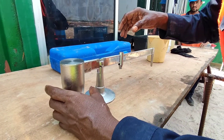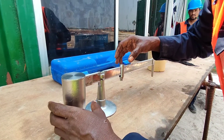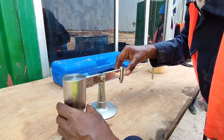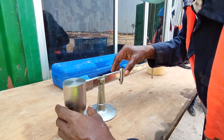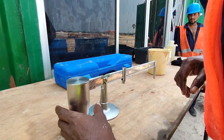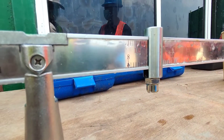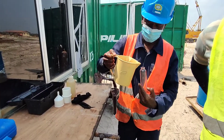By moving the weight on the right-hand side we can make this arm horizontal. For fresh bentonite slurry this value should be less than 1.1; if it is ready for reuse it should be less than 1.25; before starting the concreting works it should be less than or equal to 1.1. As you can see here, it is before concreting and the specific gravity value is 1.05.